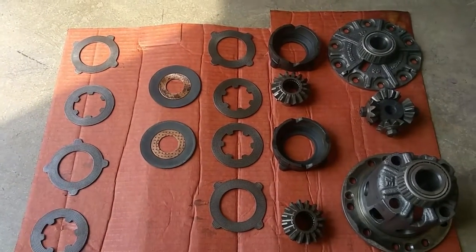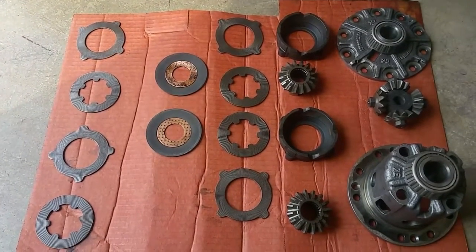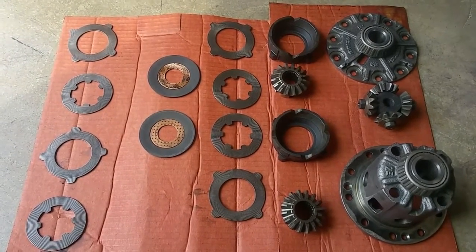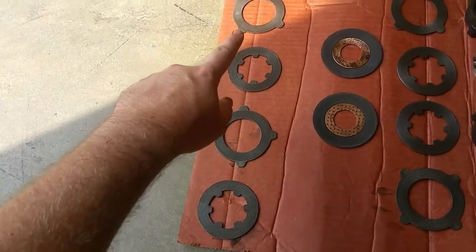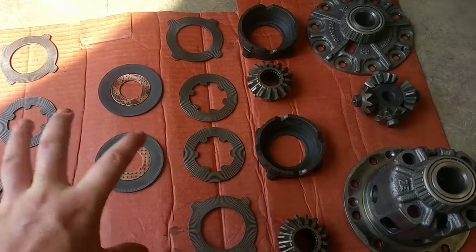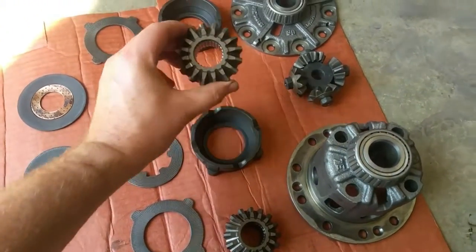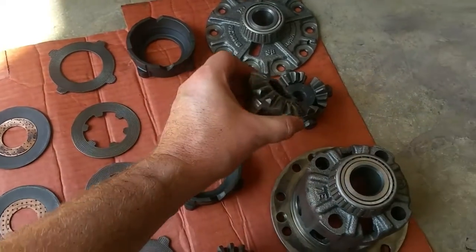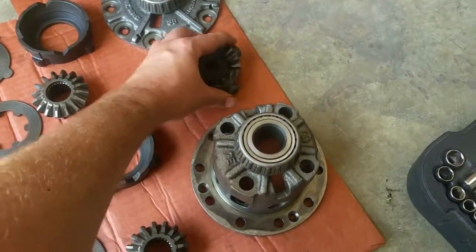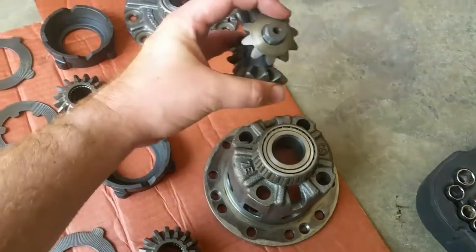Here's everything laid out. I've spent the past three hours cleaning everything extremely well. Yours might be pretty filthy depending on where you got it from — this one looks like it had some abuse. Here are the clutches, the crush washer with the conical washers, more clutches — this is for both sides, so each wheel has its own clutch pack. These are the gears — you can tell the splines for the axles are right inside, and they ride along on the center gear.